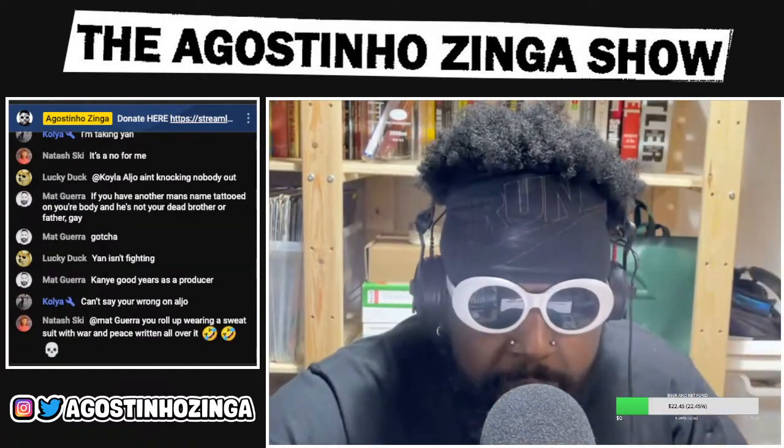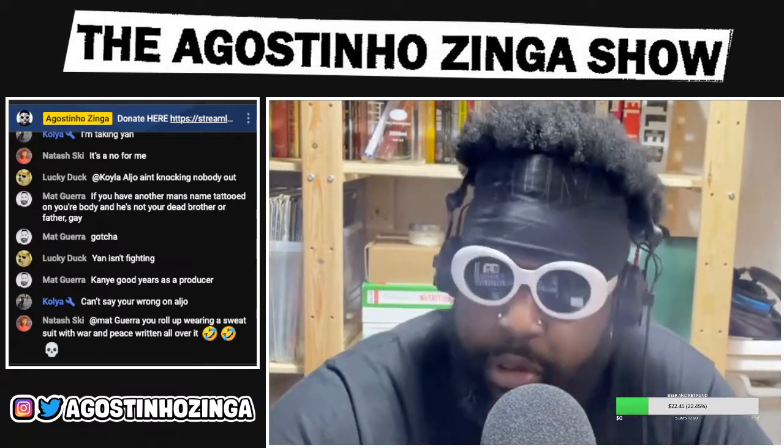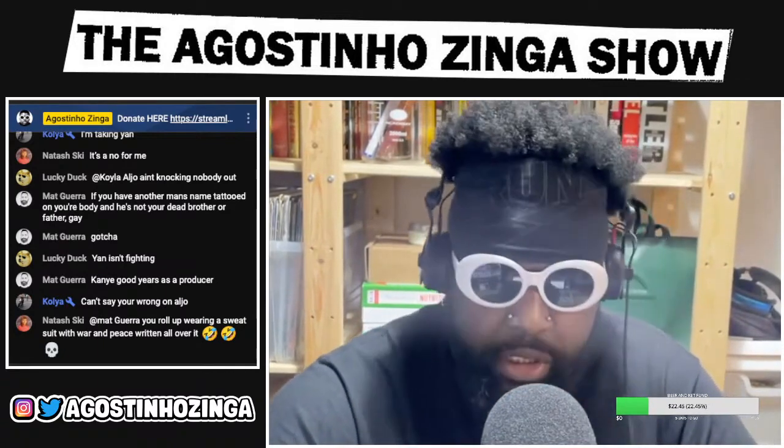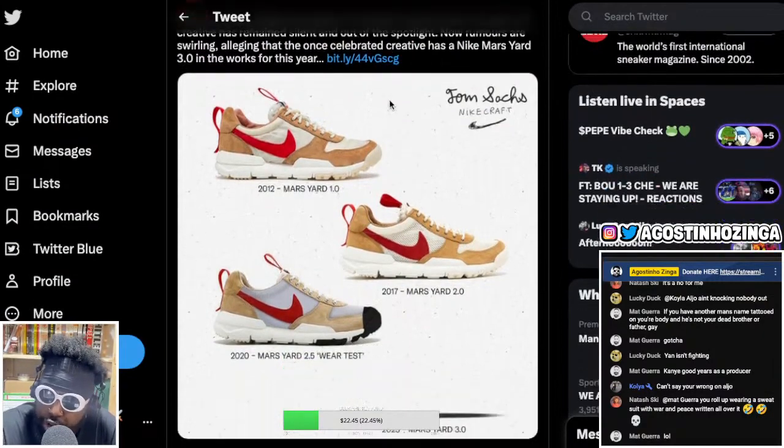Because it looked like there was some light in the tunnel. It looked like we were going to get some good news, like things were going to go up for us. Because on sneaker Twitter, all of a sudden, the news erupted that the Tom Sachs and Nike Mars Yards, the 3.0s, were due to come out.